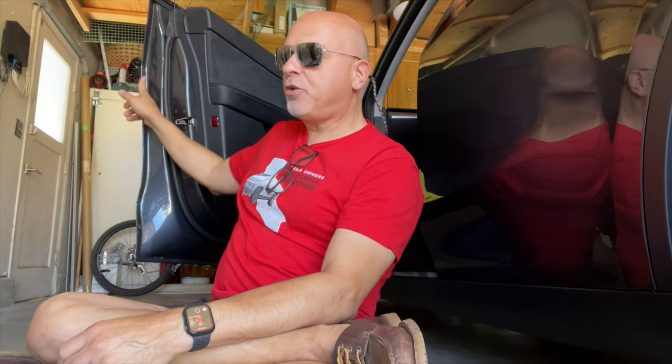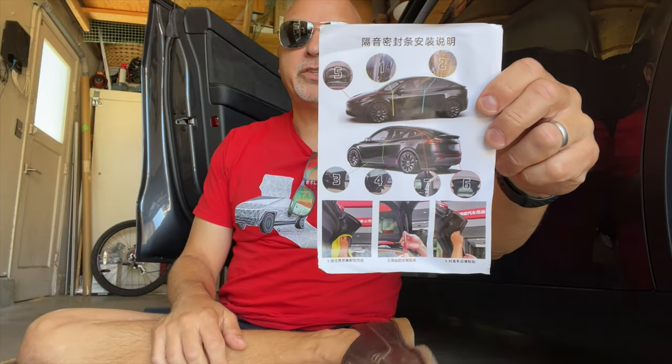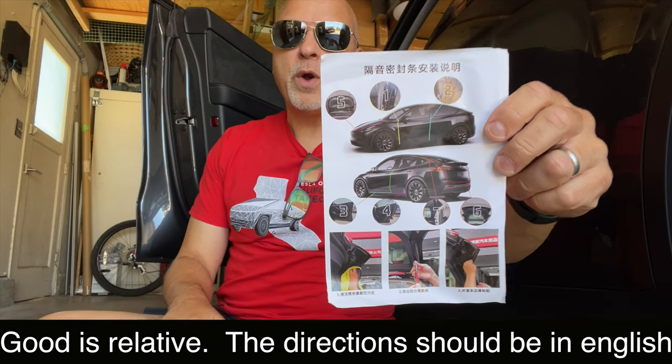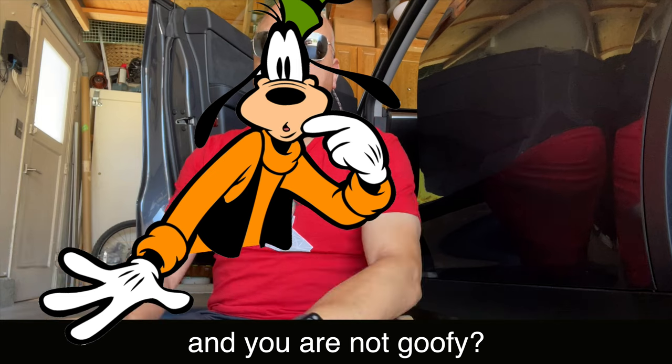To get started, the one thing you want to make sure you do is clean all the areas before you apply the rubber. It's got adhesive backing. The directions are good in terms of pointing you to where stuff goes, but when you get into the details it's like, am I putting it here or over here? There is another video on their site — the guy is sort of goofy — and it does help a little bit. They could have made the instructions a bit better.